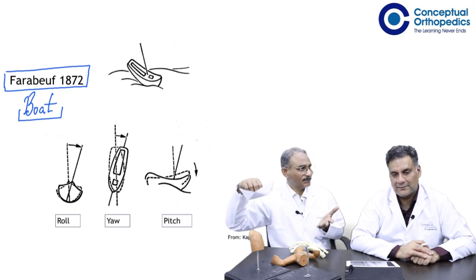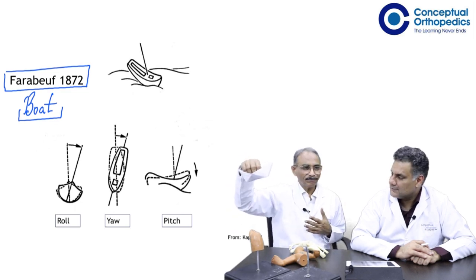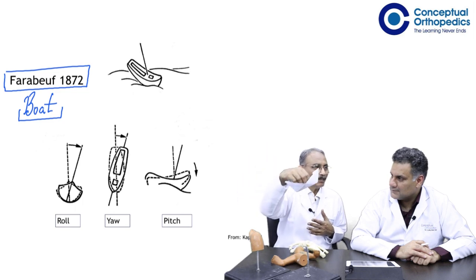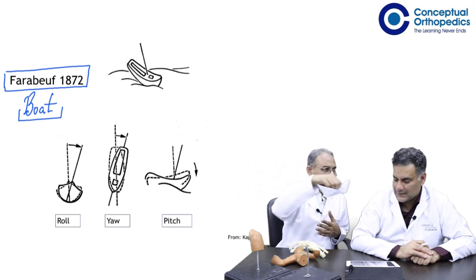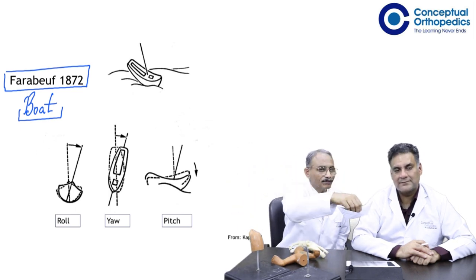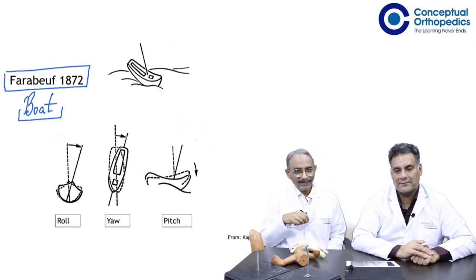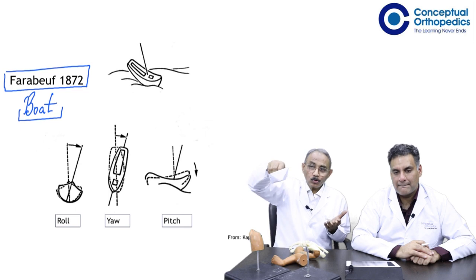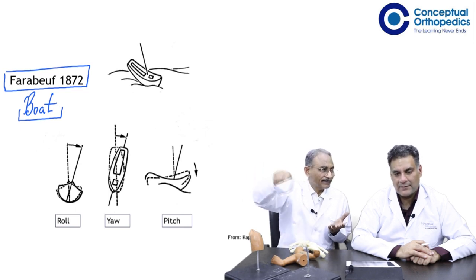I'm talking about a simple boat on the surface of water. This boat moves forward, and as it moves forward it goes up and down, up and down. The sailor would say it pitches up and down — that's the pitching movement. It doesn't do only that; it is also rolling from side to side, rolling from side to side with the waves.